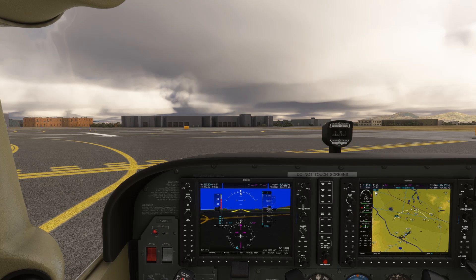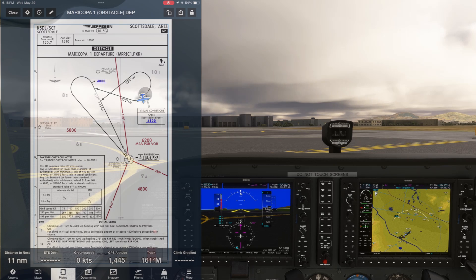When using a flight director and autopilot like on the Garmin G1000, it can be very helpful to program in an instrument departure to follow, to free you up for other tasks after takeoff. We're holding short of Runway 3 at Scottsdale on an uncharacteristically cloudy day in Arizona. We'll be departing IFR using the Maricopa 1 obstacle departure procedure.